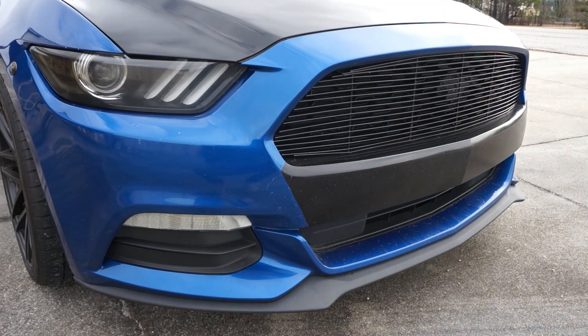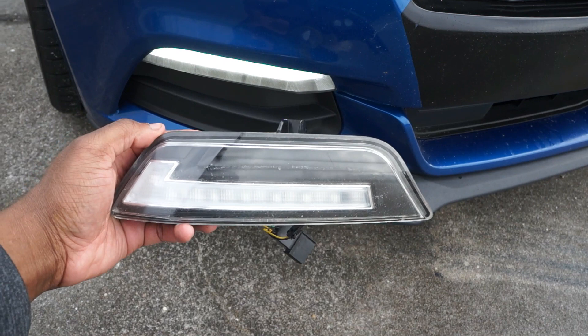Starting with the LED turn signals — these are just some basic eBay turn signals because I used to have OP7 turn signals right here. Those OP7 turn signals are very infamous for going bad over time, but in my opinion these are still the best turn signals hands down.